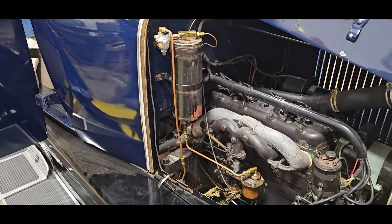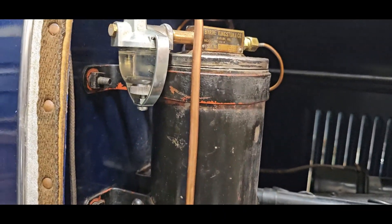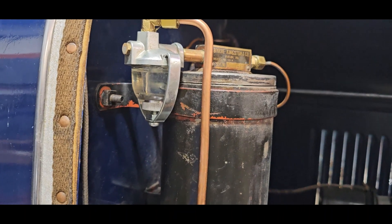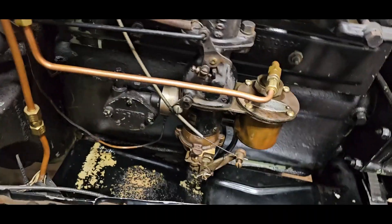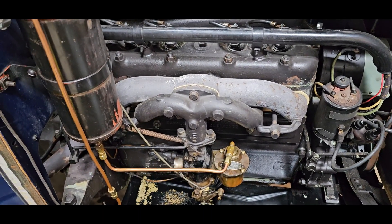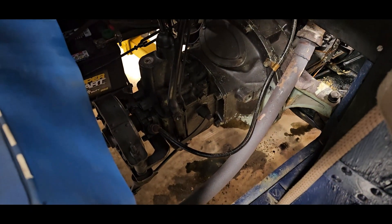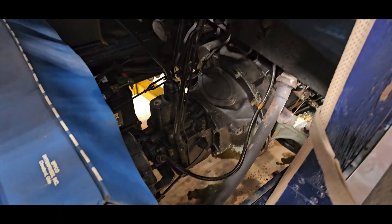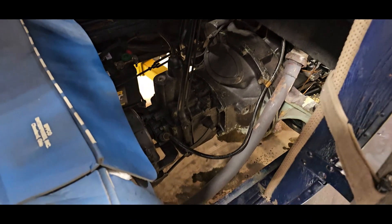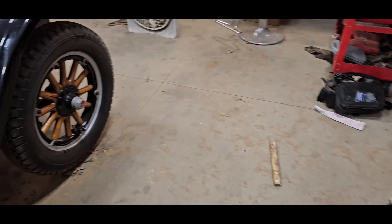It fixed the problem! It's been running for 20 minutes now. I've got all the air out of the line - it's not shooting bubbles anymore. I don't have that nasty drip drip drip that I had. It's running good. I just got to put the floor boards back in, take it for a little test drive, then make the call. This turned out to be more than I thought, but every project I do always turns out to be more than I thought.